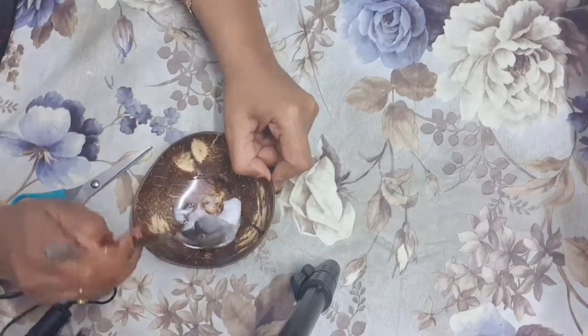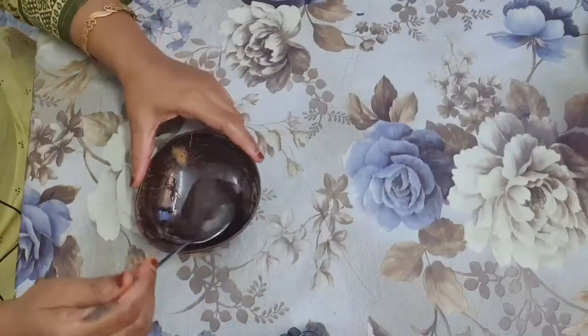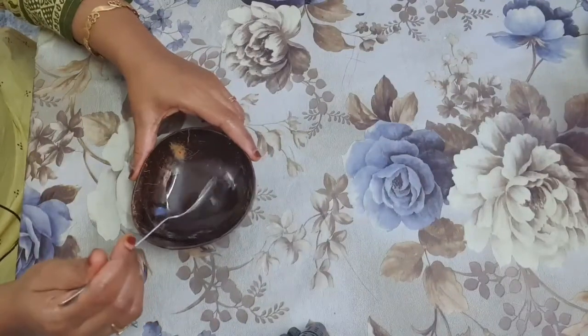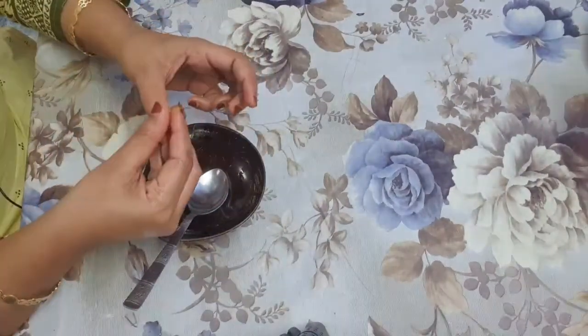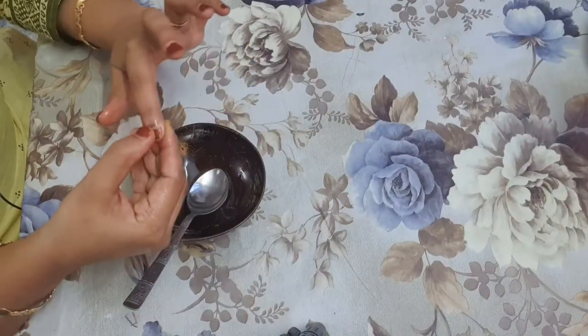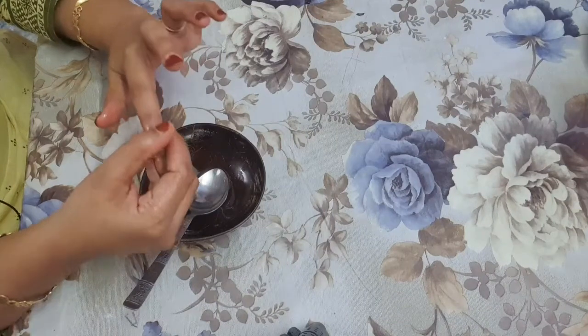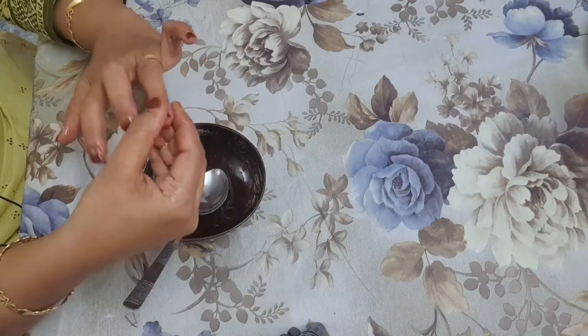Just mix both ingredients together. I have mixed them well — you just need to take this oil and rub it on your nails, near the cuticles. If your nails are more dry, you need to do this procedure twice a day.